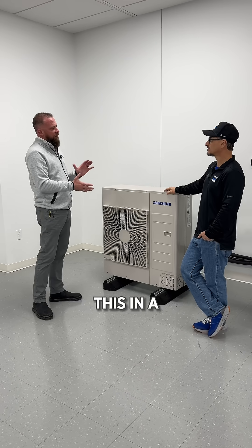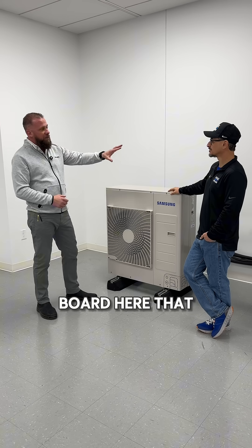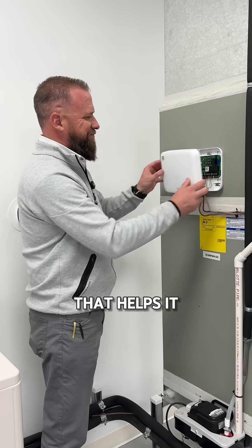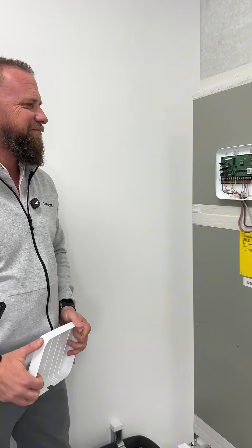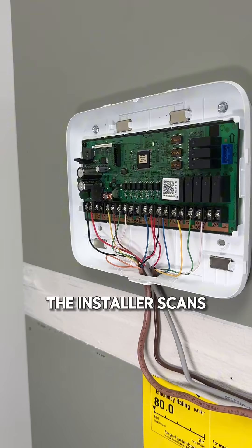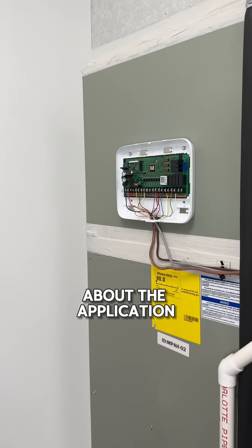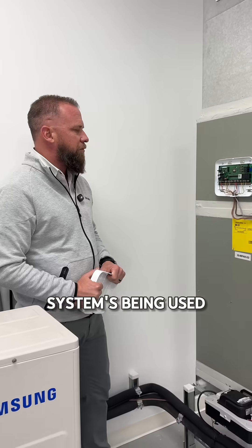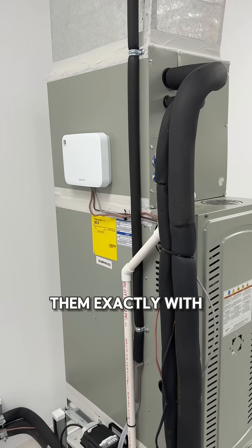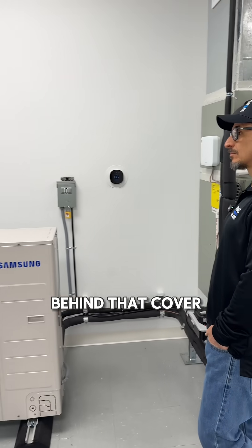We can apply this in a lot of different situations with a lot of different indoor units. And on the board here that you can see right behind you — that helps it connect to the indoor unit — we've got a little QR code there. The installer scans that QR code and answers some very simple questions about the application and how the system is being used, and it tells them exactly with a picture how to configure that bank of dip switches that's behind that cover.